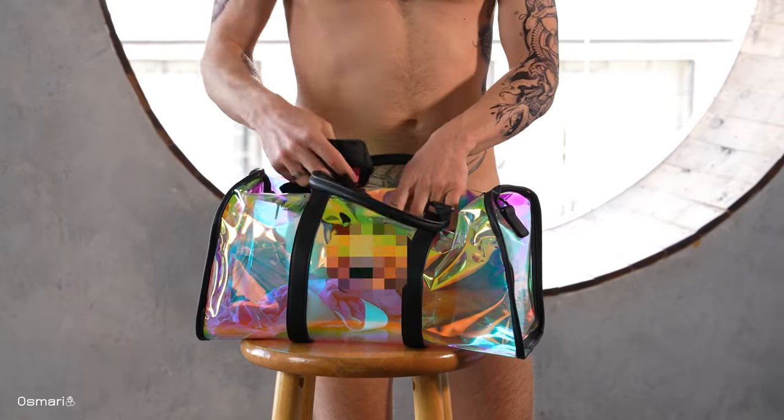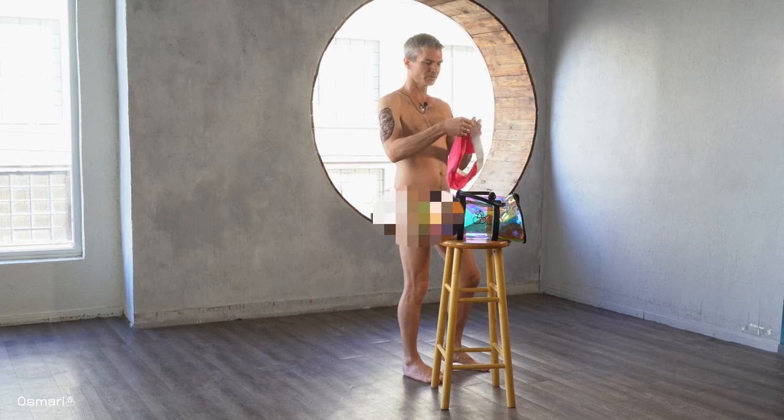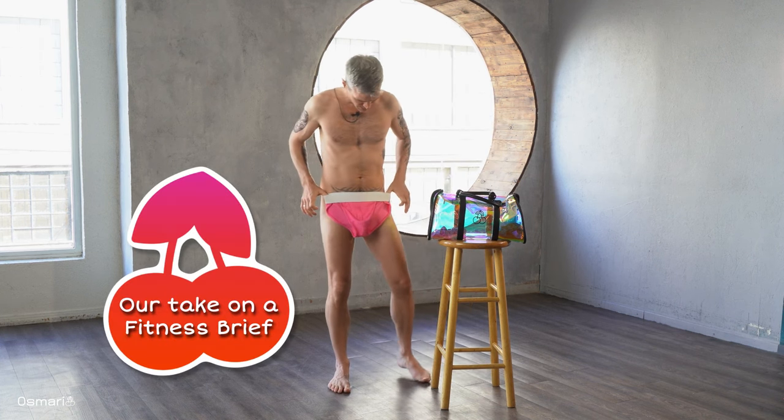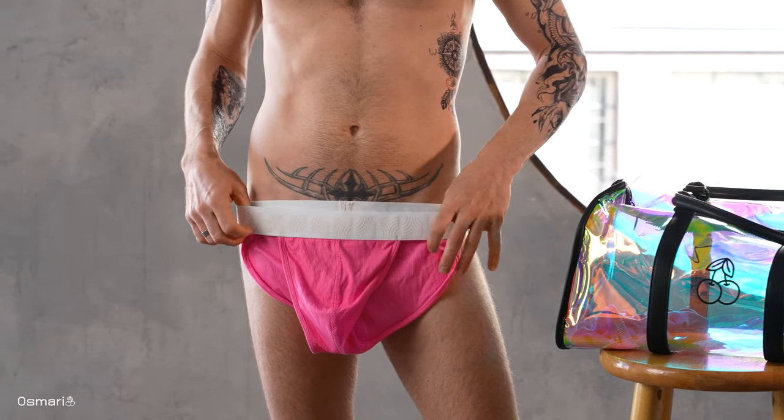I'll take these off and then move to the next one — it's going to be almost the tidy version. This one has the white band. We're going to try these on too. As you can see, they look a little bit larger, but they're not. This is all size small.